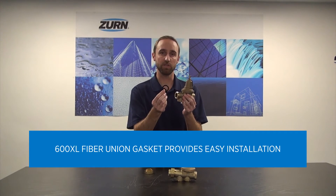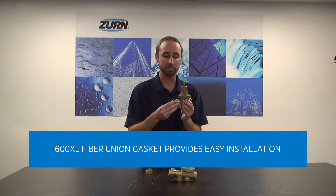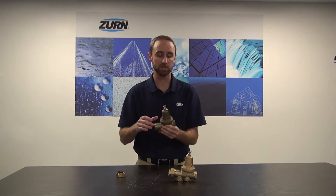The fiber union gasket is very forgiving when piping is not perfectly plumb. It helps suck up and create a good seal against the regulator. So this is our ideal solution for new construction applications.